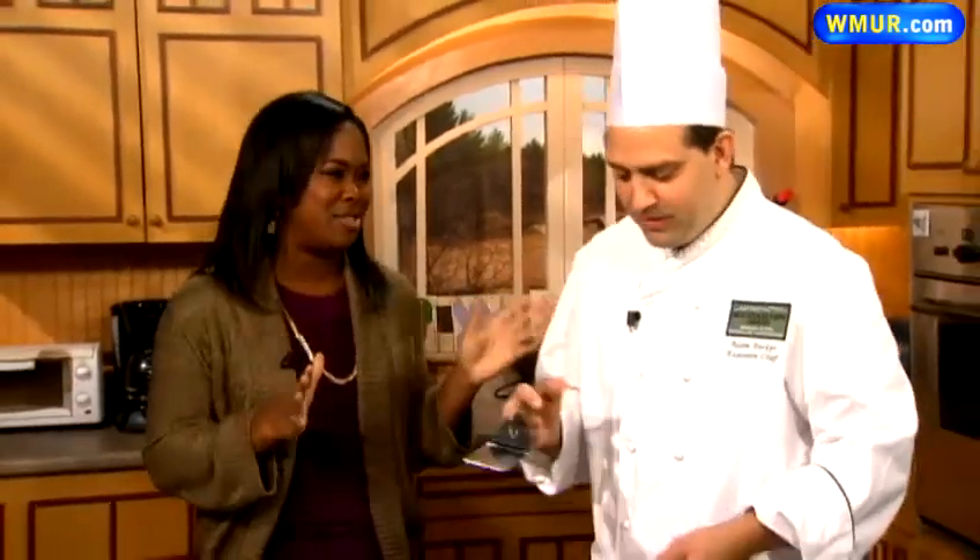All right, Kevin, thank you. I'm a Texas girl at heart, and beef dishes are totally my thing. So this is the perfect Cook's Corner this afternoon. I'm joined by Adam Parker from Mountain View Grand. Thank you so much for joining us.